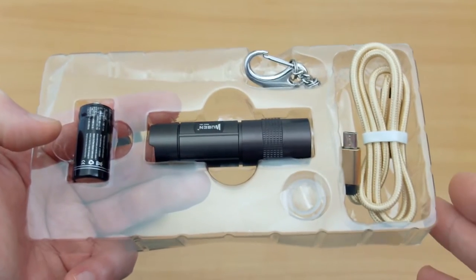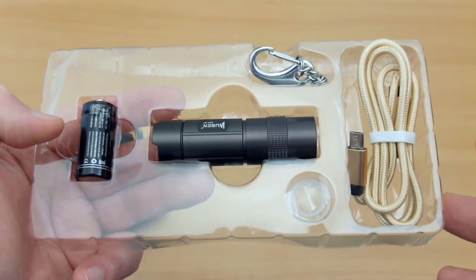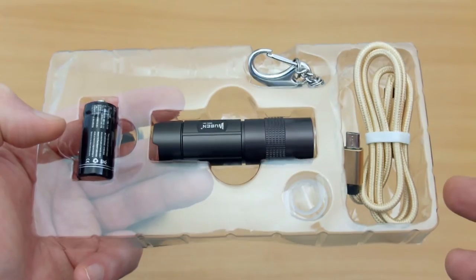Opening up the pack to show you what you get included: you have the battery, a micro USB cable, and you also have a keychain that you can attach.